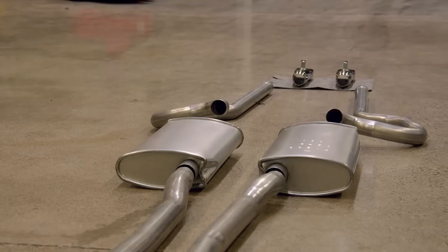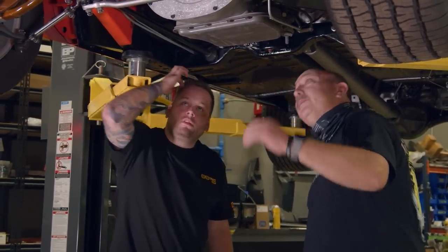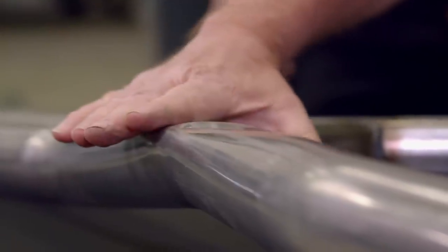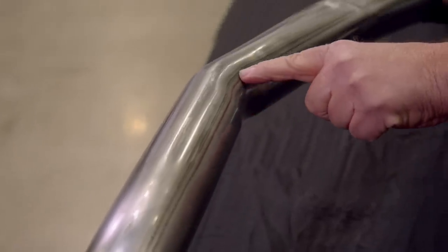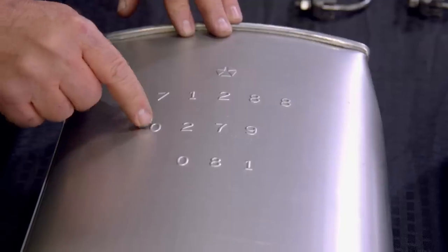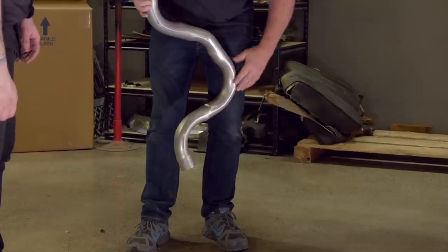All right, you want to get one side, I'll get the other. You've got to kind of maneuver it in between the torsion bars. One of the things I love about the new systems we're using, the ECS, is their attention to detail. You see that it has all the right crush zones in it, all the right saddle markings from being in the mandrel bender as it gets formed and shaped.